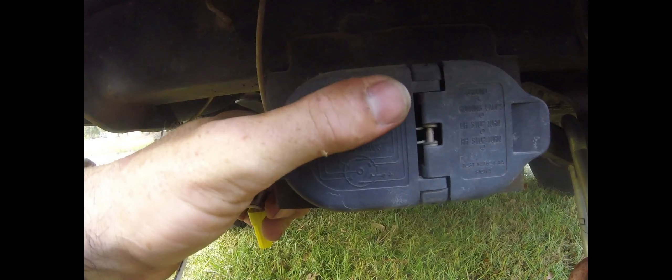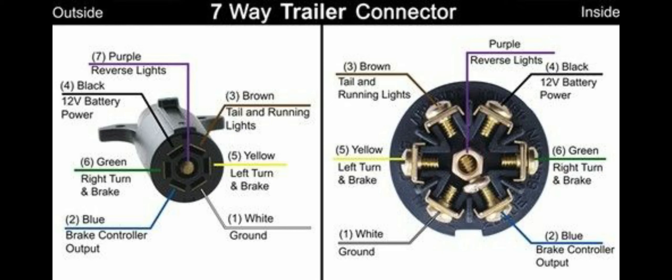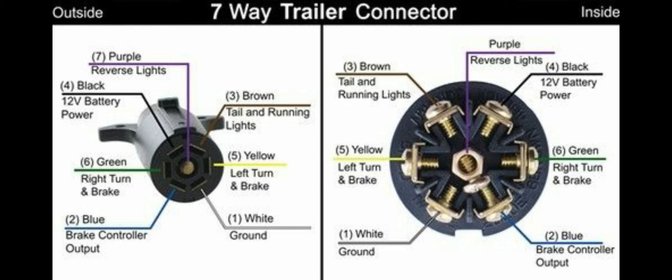If you look right there on the cover of his seven-way plug — I don't know if it's showing up really good — but it gives you a wiring diagram. I'm going to put one of those in this video whenever I'm editing everything together. If you don't know how it's supposed to wire up, that's going to show you right there. Your trailer plug is going to be a mirror image of that, and I'll illustrate that a little better when I edit this.